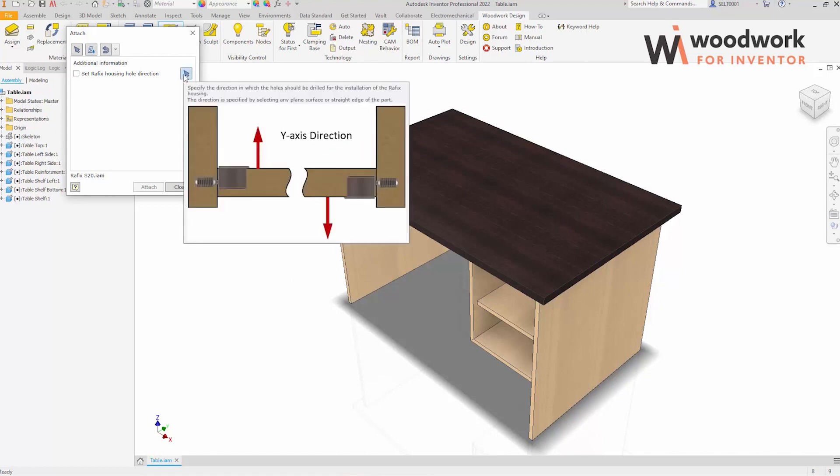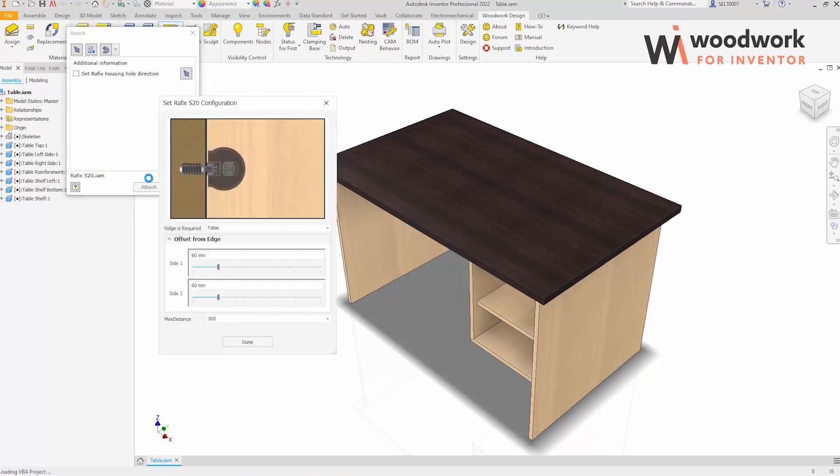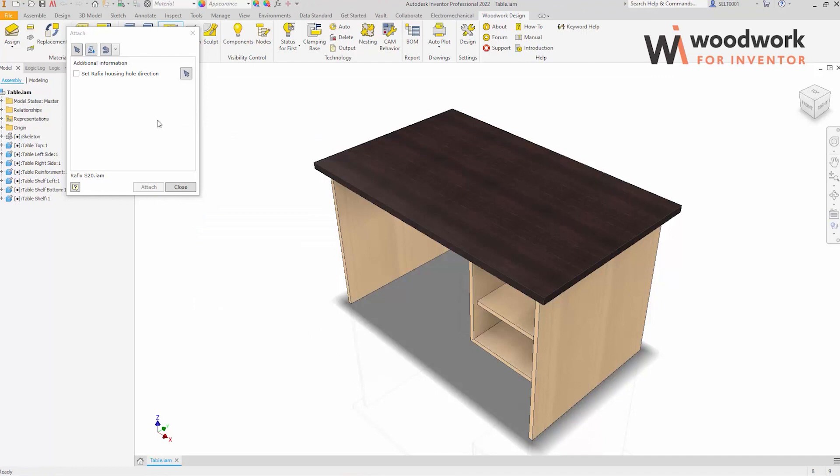The hardware attachment command shows all the information we entered when creating the Raythix component. It is also possible to immediately determine the configuration of the component before it is inserted into the furniture structure. But for now, we leave configuration of the component for later.